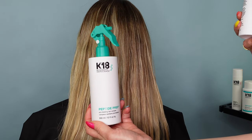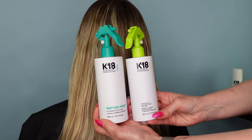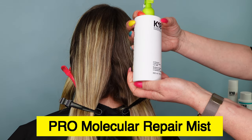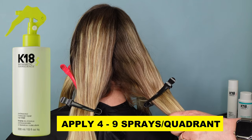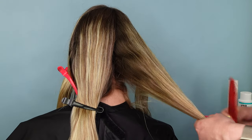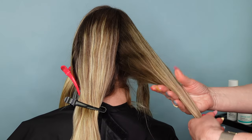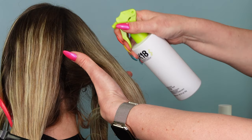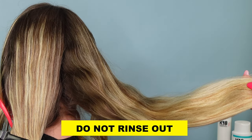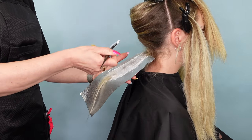Next, without rinsing the hair out, you're going to spray the K18 Professional Molecular Repair Hair Mist directly on top of the chelator. The amount of sprays you use per quadrant will depend on the size of the bottle you have and the length and density of the hair. For the 300 ml bottle you would use 4 to 9 sprays per quadrant, and for the 150 ml bottle you would use 6 to 12 sprays. They are the same product but the bigger bottle will allow for faster and easier application due to the trigger spray. Again, you're going to wait 4 minutes after application of the mist and do not rinse the hair. Next, you're going to dry the hair if needed and then perform the desired chemical service.